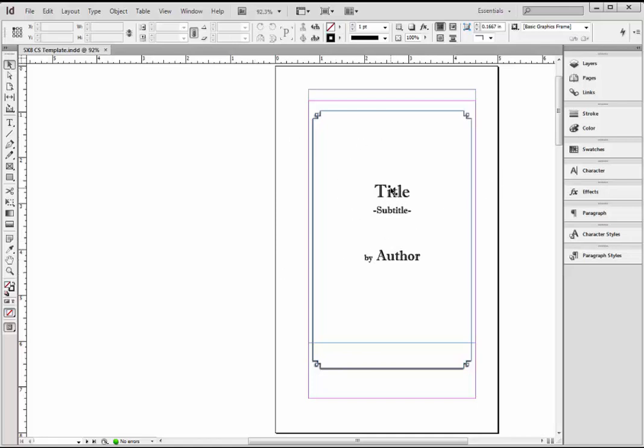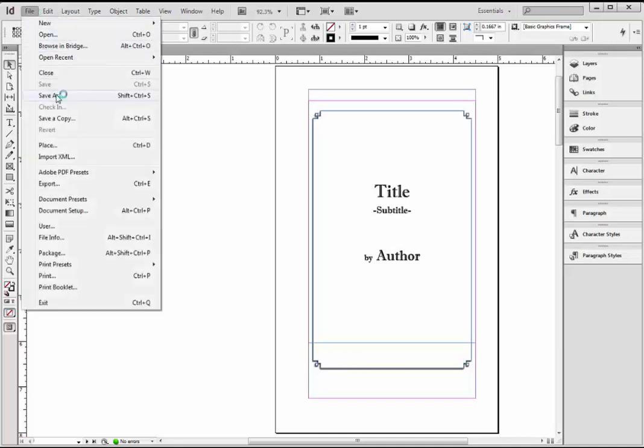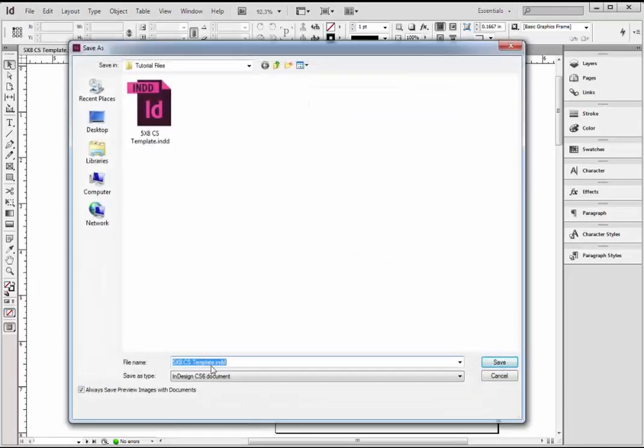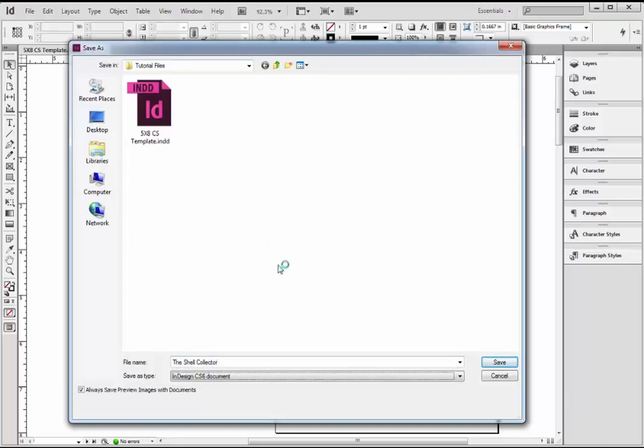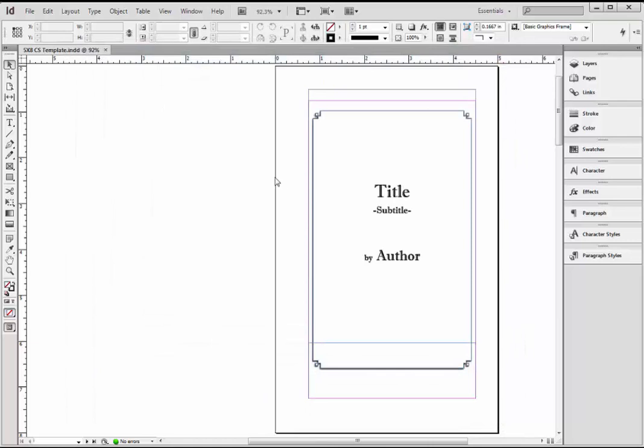So the very first thing I'm going to do, before I get started doing anything, is go to File and Save As. I don't want to work in my template file and accidentally overwrite it, so I'm going to save this as the name of my book. And now you'll see up here I'm no longer in the template file — that's still on my hard drive. Now I'm working on The Shell Collector.